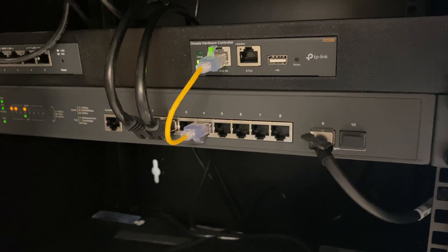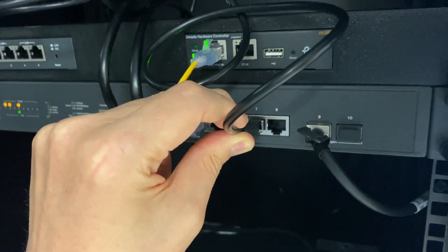To get started, you're going to need a controller — either a hardware controller or software controller. I did a video about that last week, and I'll link a description to it up above. Once you have the controller software or hardware set up, then it's simply plugging your access point into a PoE switch.